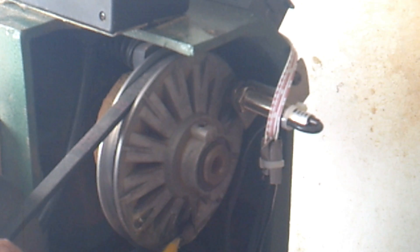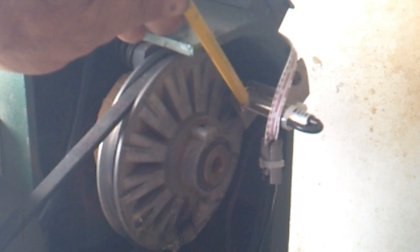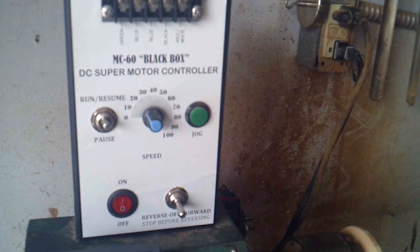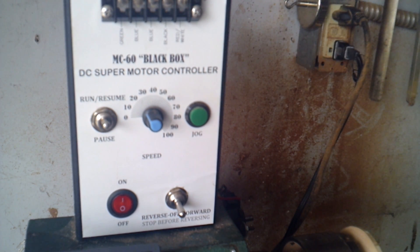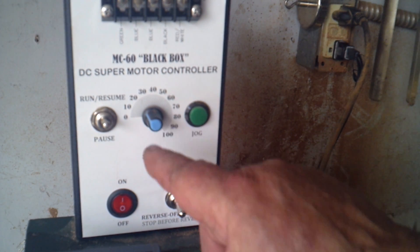This thing right here is a magnetic pickup. I glued a magnet over here on the pulley, and every time the magnet passes through the pickup, it sends a pulse — that's how it counts the RPMs. Now, the control box is about $40 on the internet and well worth it. It has forward and reverse buttons, a jog button, and a speed controller.